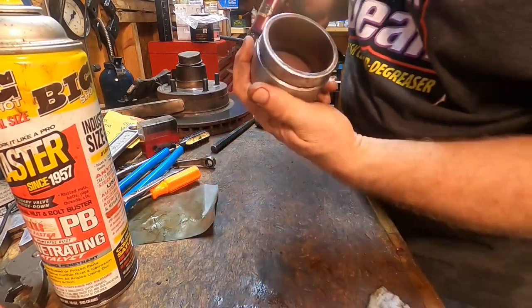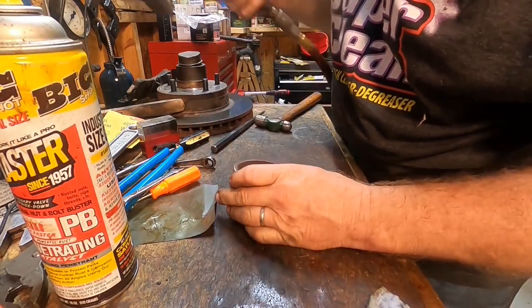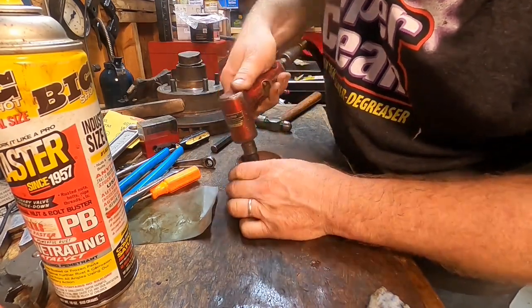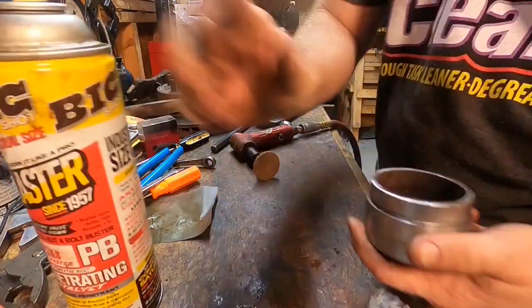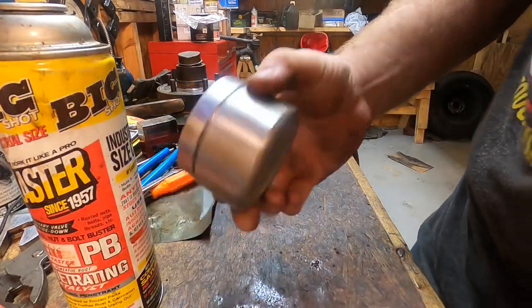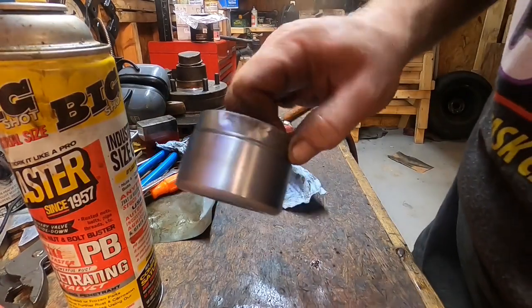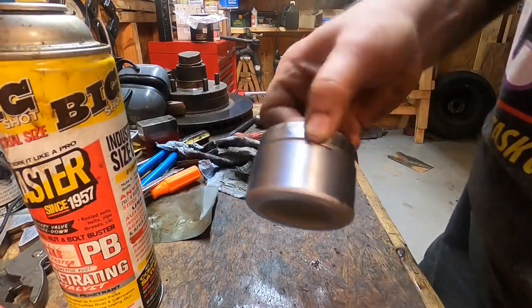Let's see what we can do about that down inside there — it's actually not important but that's good enough for government work. I'm going to clean the other piston up off camera and we'll be right back.